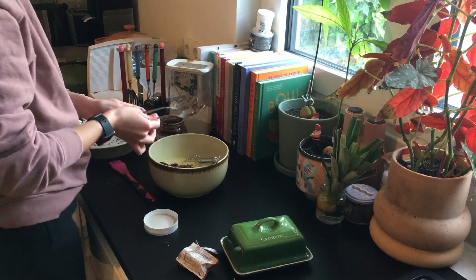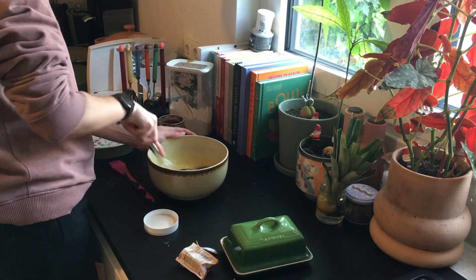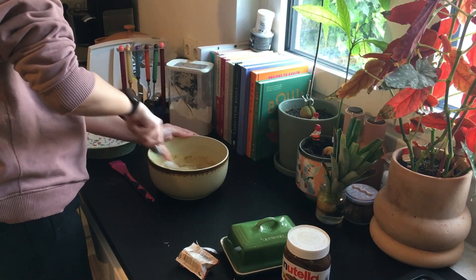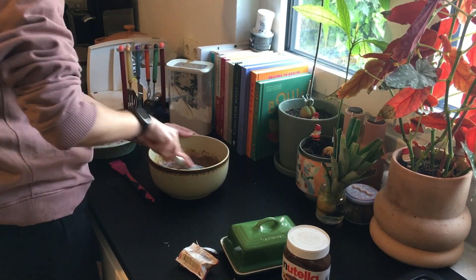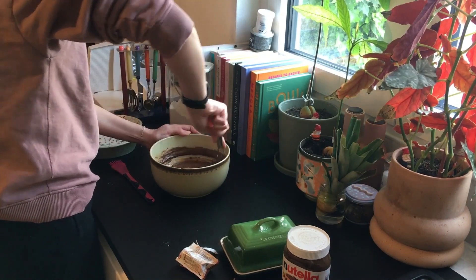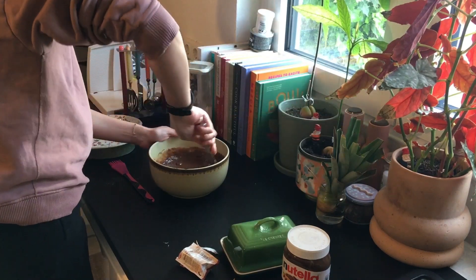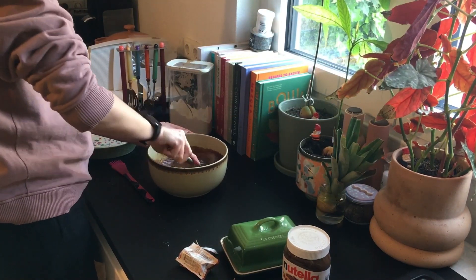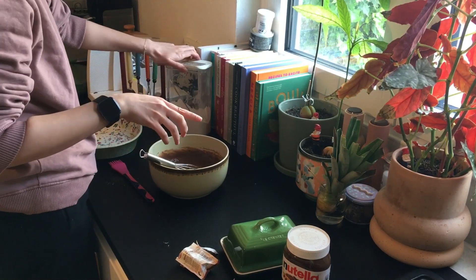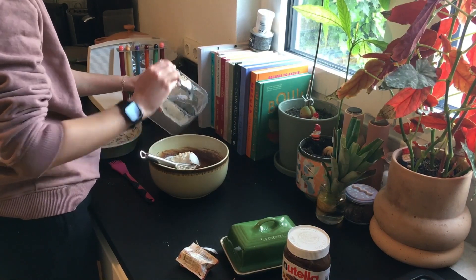I put this in the oven at 180 degrees for half an hour. My oven isn't that strong so I cook it a bit longer, but usually for this kind of recipe you only need about 15 to 20 minutes. Mix everything up and after adding the flour, you're done.